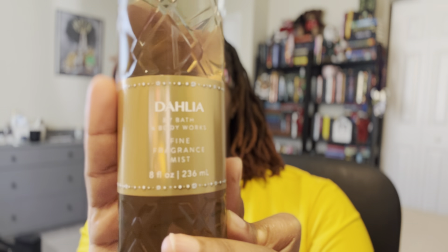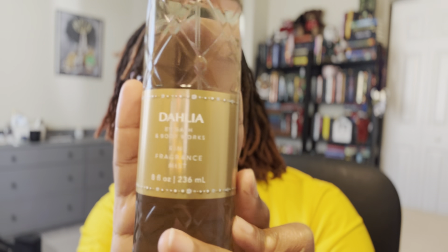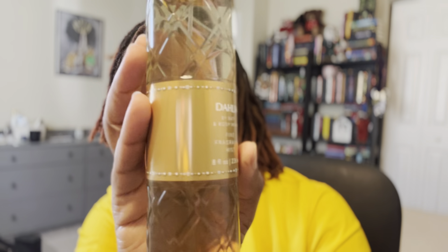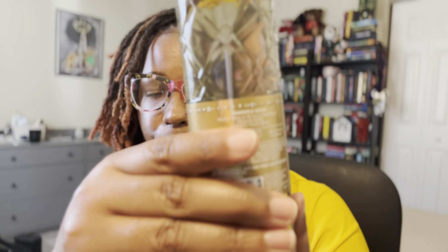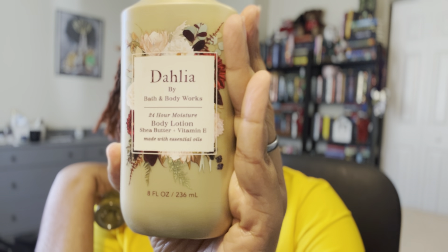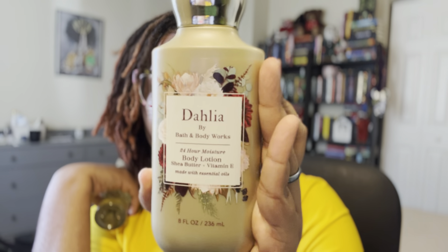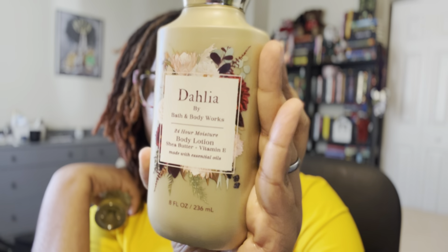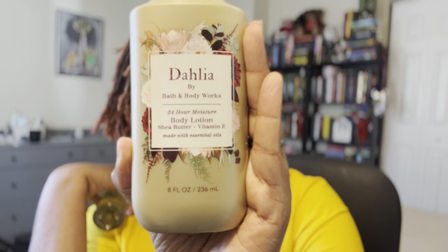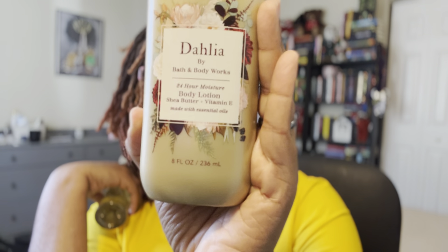Hey y'all, it's Shante. Today I wanted to talk to you about Dahlia. If you are new, go ahead and like and subscribe. My name is Shante, the channel is Hippie Hustle, and we talk about fragrances, running, lifestyle, and books. I'm heavy on my Bath & Body Works content, so if you're here for that, go ahead and stay.